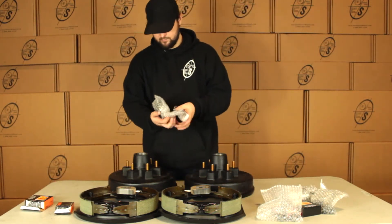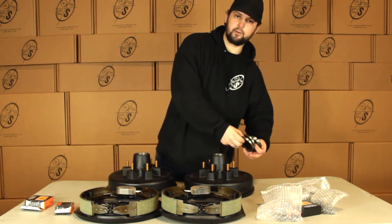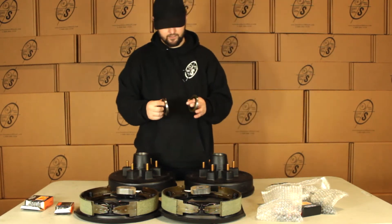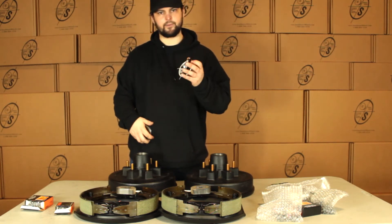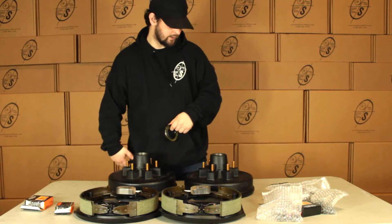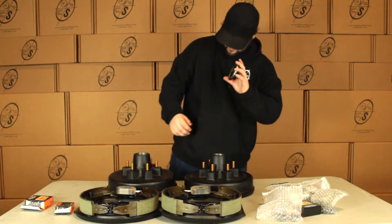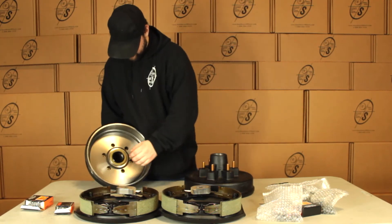Then we're going to get four seals — two are going to be two and a quarter, two are going to be two and an eighth. The two and a quarter ones are for the older axles, the two and an eighth are for our newer axles. If you've got an axle from us it's going to be the two and an eighth. These seals you're going to pop your bearing in and then you're going to put your seal in right behind it just like that.